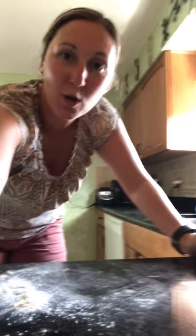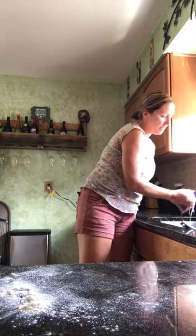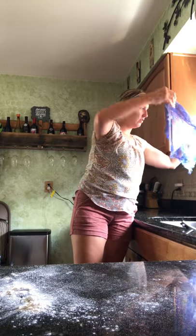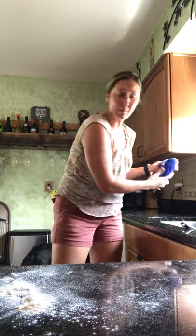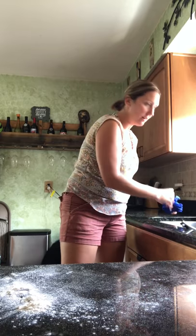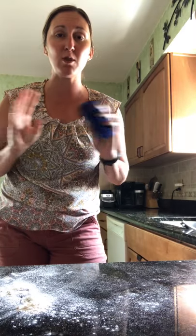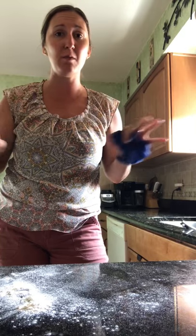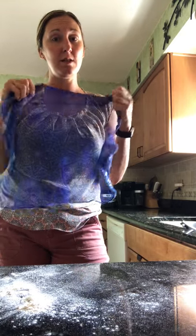Hey guys, it's Heather Jones, your Norwex sales consultant. I just want to show you really quick — I love the netted dish cloth, it's awesome. It's this little thingy right here. It's netted so it dries quickly, so bacteria doesn't have enough time to gather in it, unlike sponges. Sponges have over 200,000 types of bacteria in them — they're gross, they're dirtier than your toilet, your bathroom, everything. So I switched to this, which is amazing.